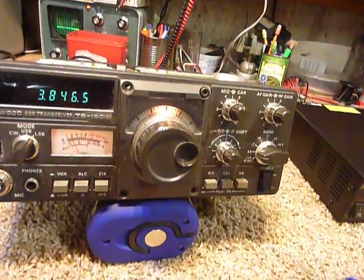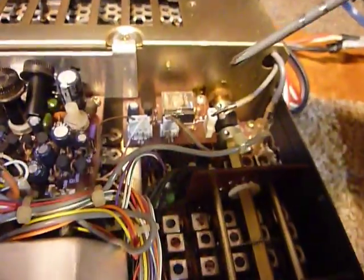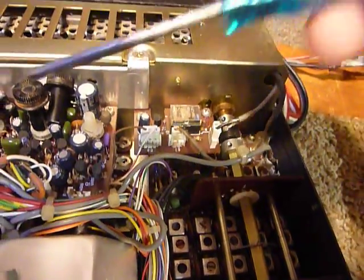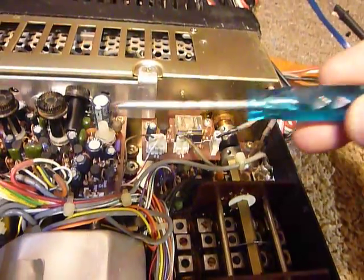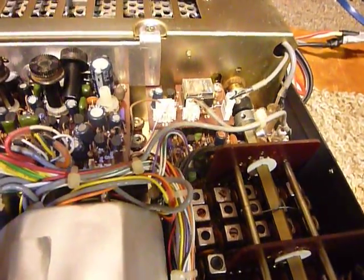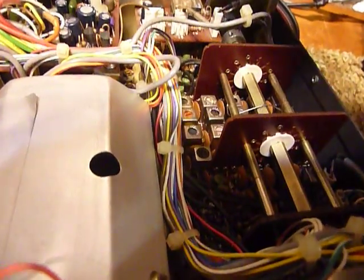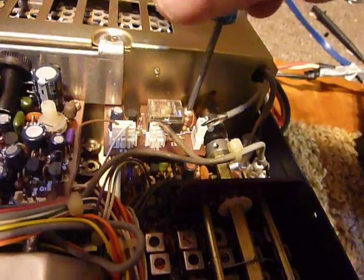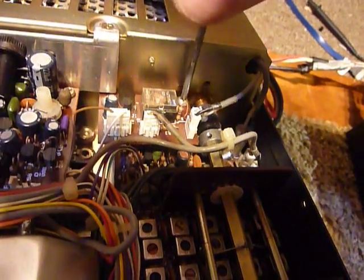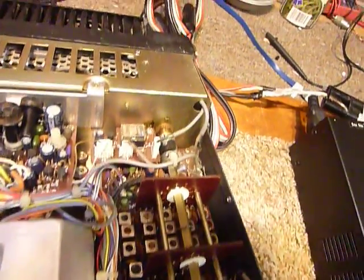The other thing I do right away with any of these rigs when I get one — I wanted to show you guys. You see all the screws in here? I tighten them with this little pocket Phillips screwdriver. I just loosen them up a little bit and then snug them back down. I use the pocket screwdriver because I don't want to tighten those screws too tight.